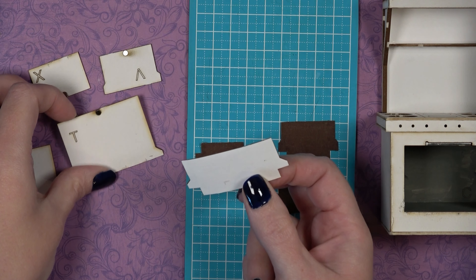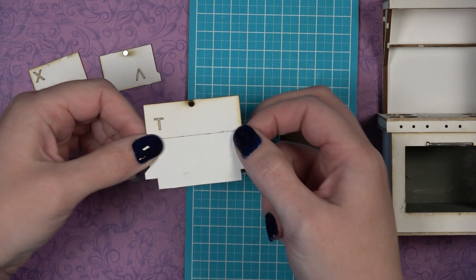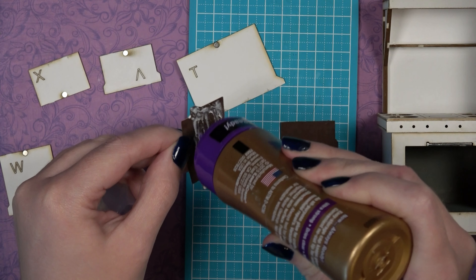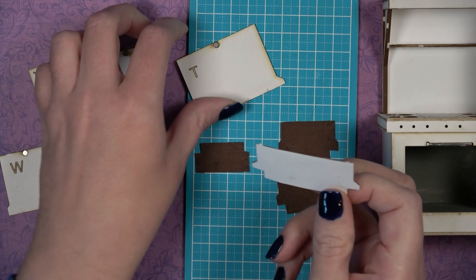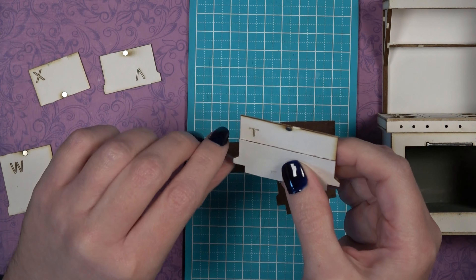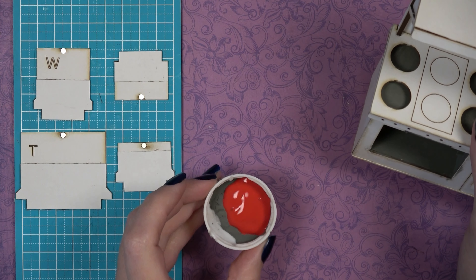Attach the completed hinges to the back of each door — the back being the side with the magnet. Make sure you glue on the side so the magnet is still visible. Add glue to the fabric side and glue the fabric to the back of the door, with the fabric sandwiched between the mat board door and the paper hinge.